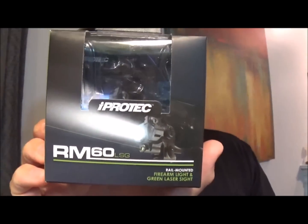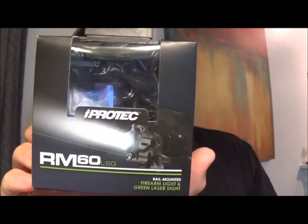Hey guys, this is the Son of Liberty. It's a stormy night here in Tennessee and I thought what better night to break out the camera and share with you a video review of a product that I picked up at Walmart the other day. You've probably seen some of their gear at your local Walmart. This one here is called the RM60 from iProtec.